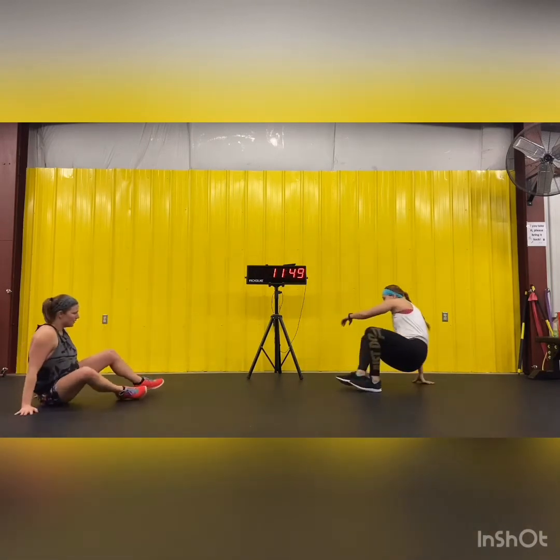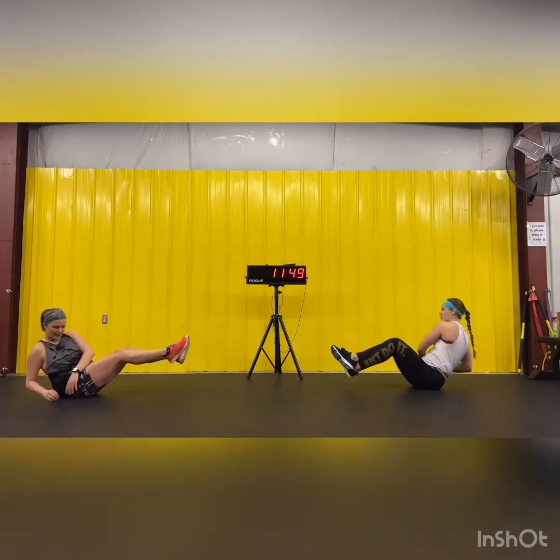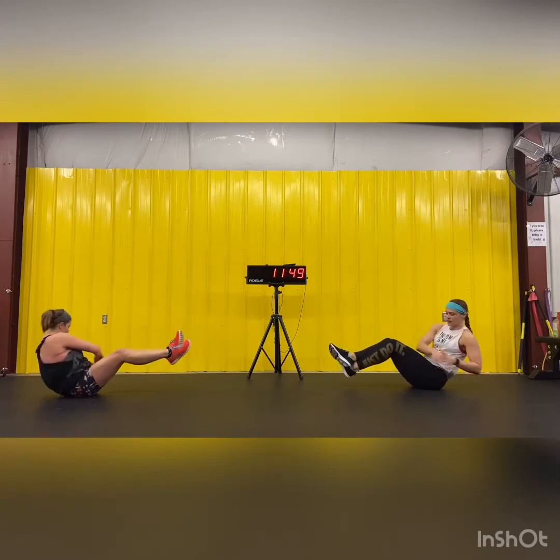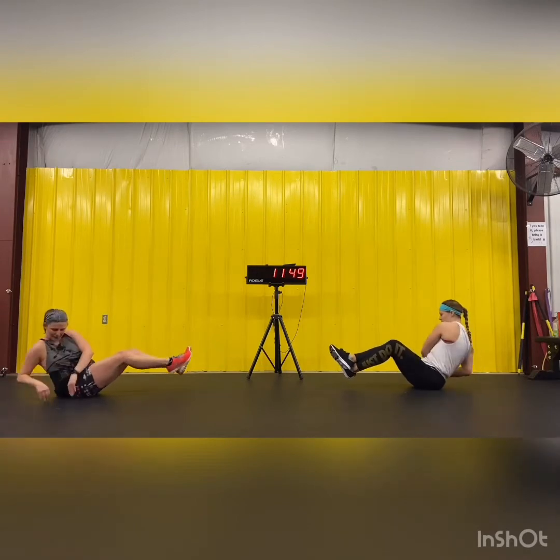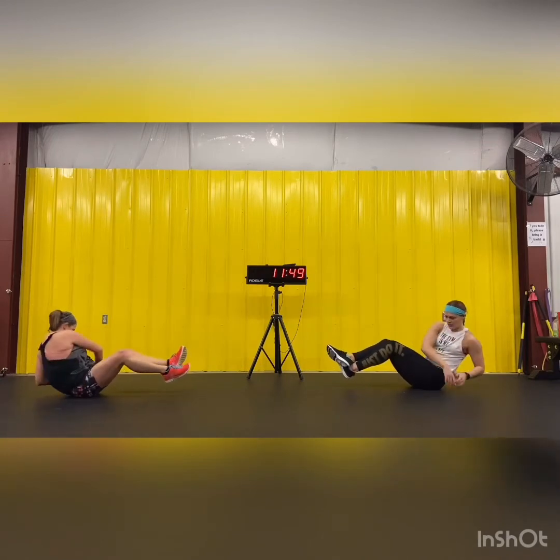Russian twists. Ready? Ten each side. Seven, eight, nine, ten.